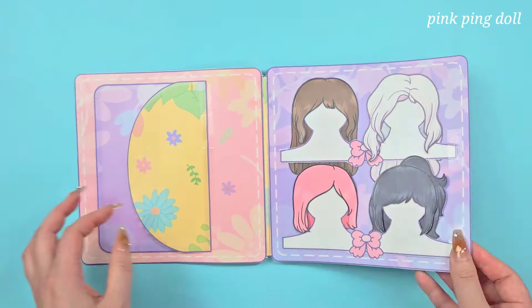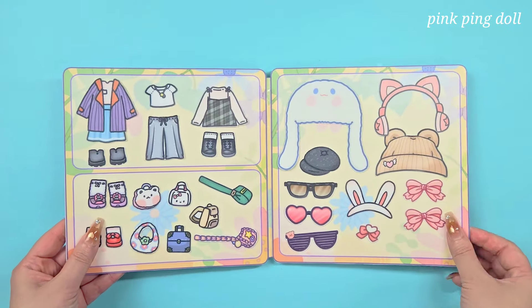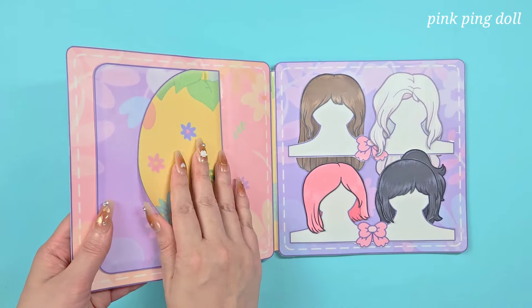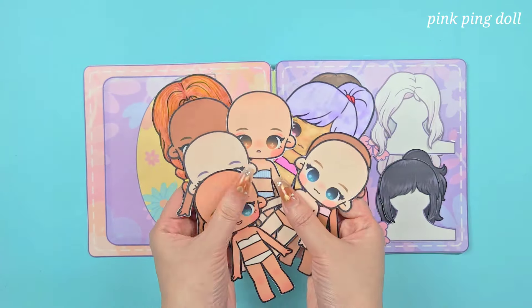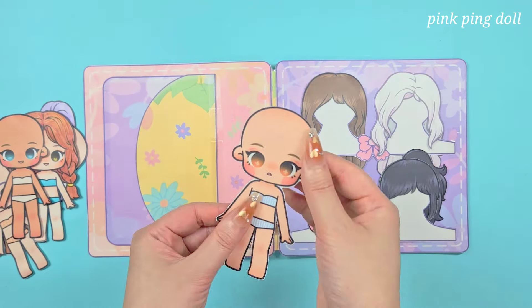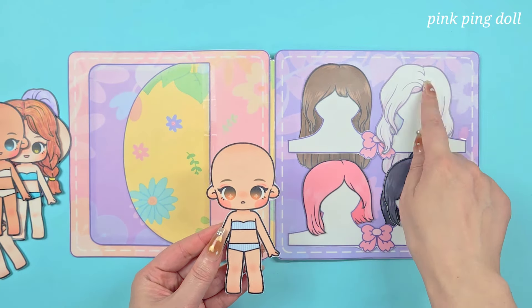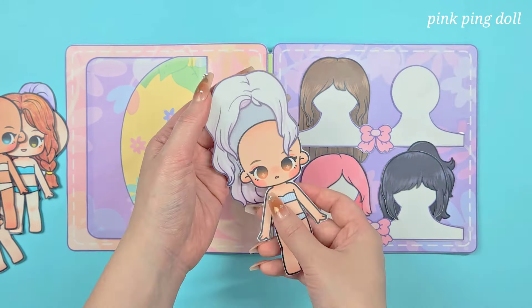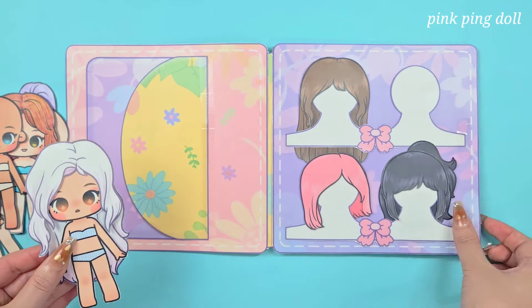I'm going to put the chicken in the middle. This is the chicken. I'm going to cover the chicken. I'm going to put the chicken on top. I have to make it. I can't make it.